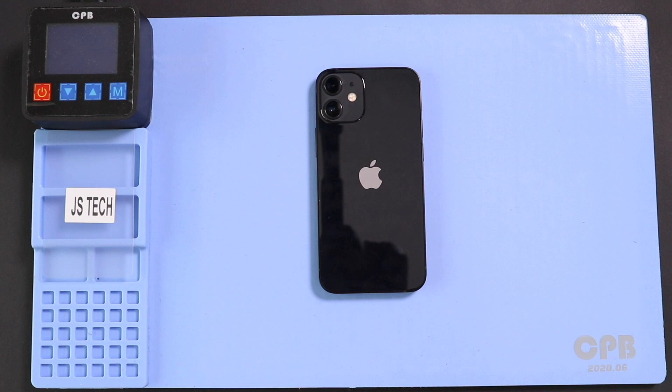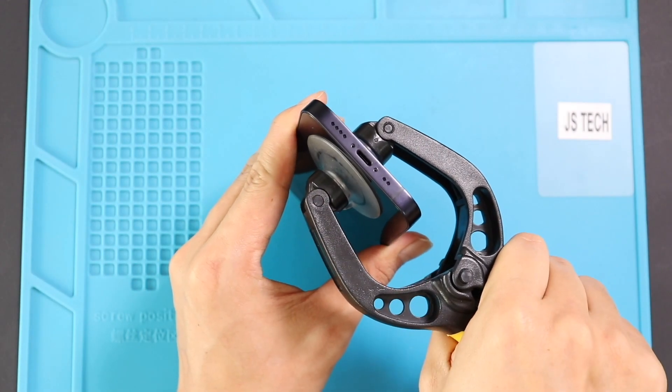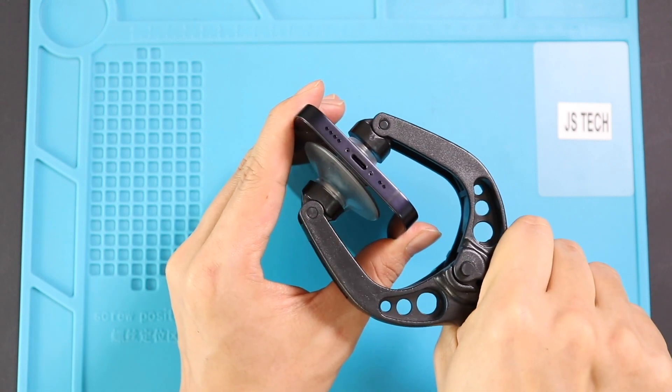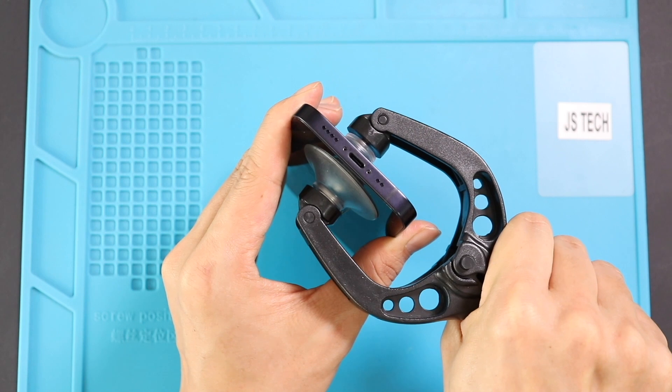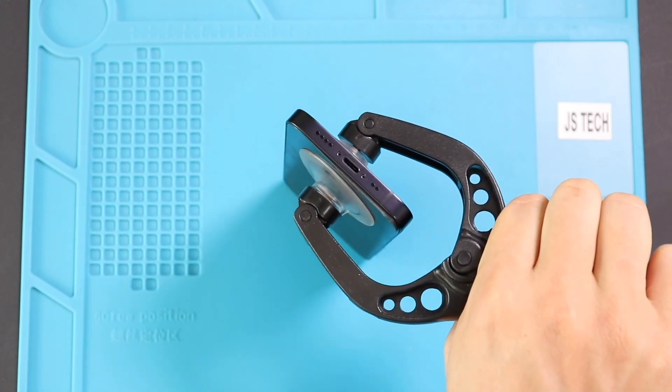And then lift the screen. For that, we need a suction cup or something similar. Here, we are using a double-sided suction cup to lift the front assembly. If not, you can use a regular suction cup to raise the screen, and a plastic pry tool or triangle picker to separate and loosen up the gaskets on the frame.